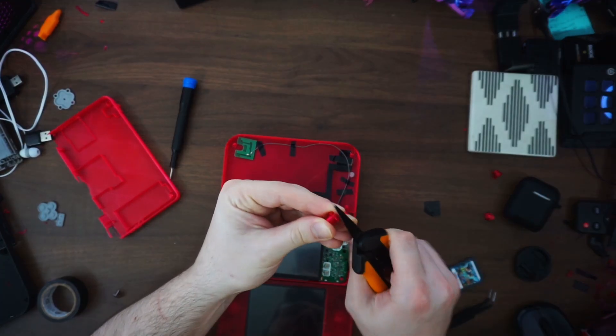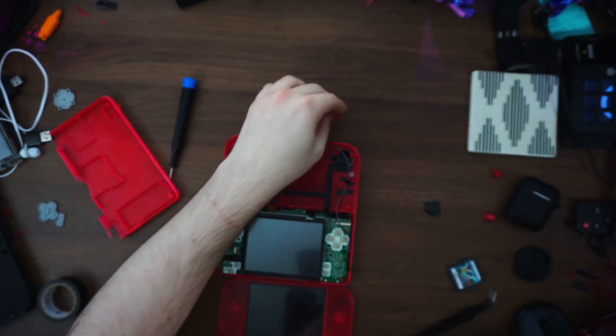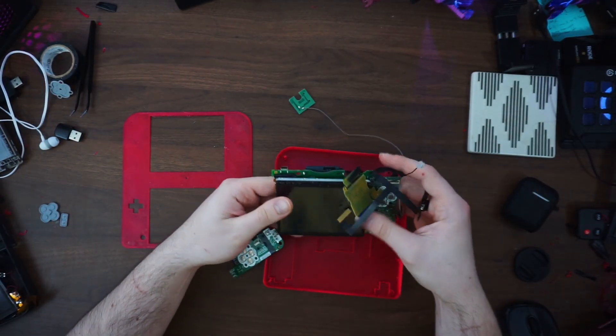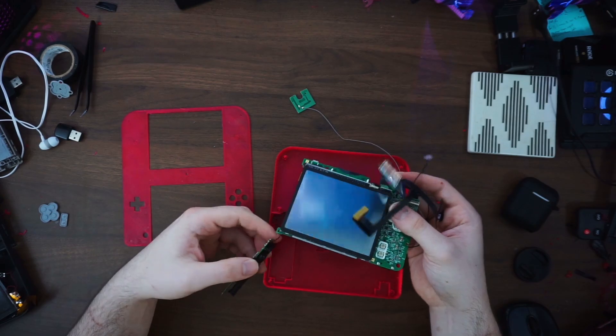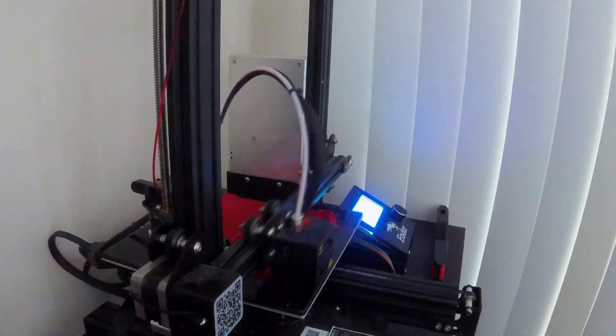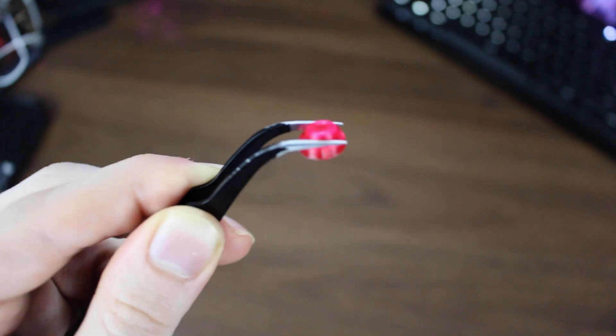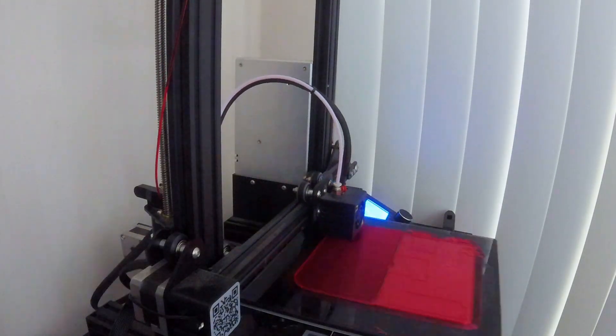Throughout each print, I physically tested each component and made slight adjustments to the model to try and hone in the design. But for the most part, everything fit into place after 4 or 5 tests. I just wish my Ender 3 was a bit faster, because the bottom shell took a minimum of 12 hours, and the faceplate and buttons were an additional 4 hours. So if I made a mistake or a print failed, it sent me back a whole day.